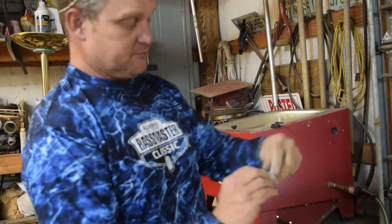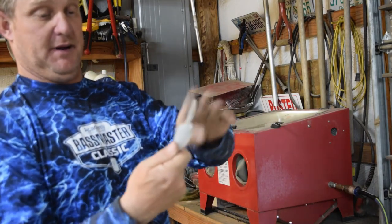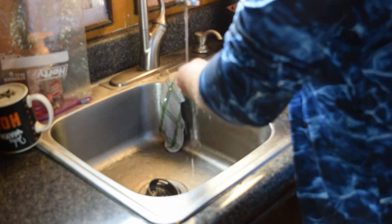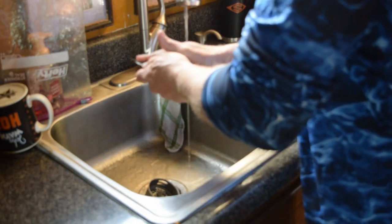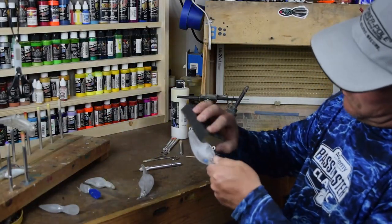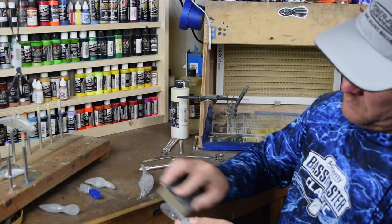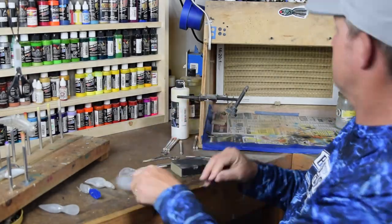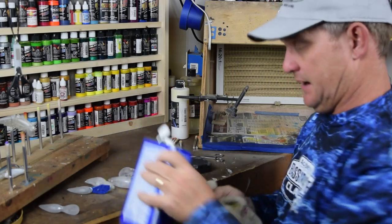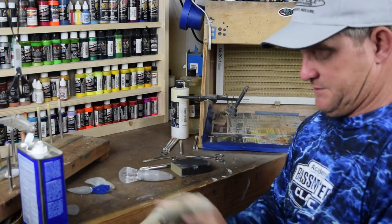Okay, stripped it down — just a few little streaks left. That'll sand right out because I'll go back with 400 grit sandpaper and smooth everything back out, and that bait's ready to paint. After you've dry sanded them, it's a good idea to wipe them down with a little acetone to remove all the dust and oils off your hands.